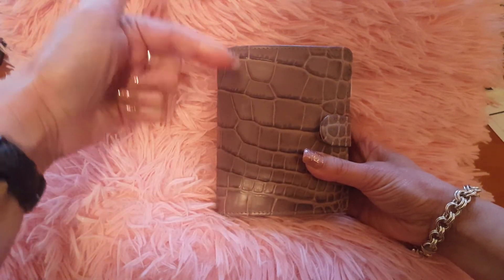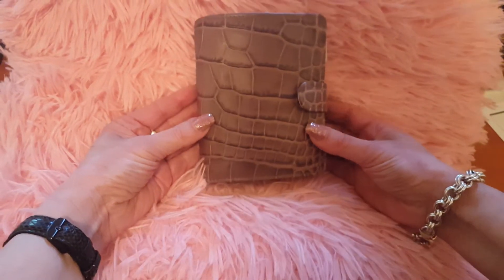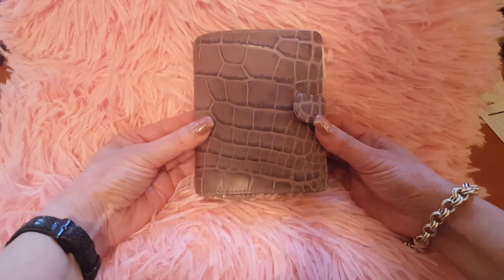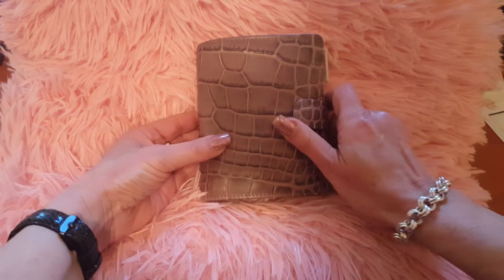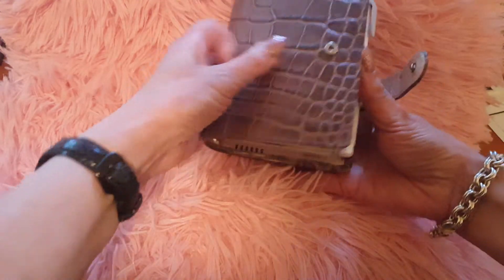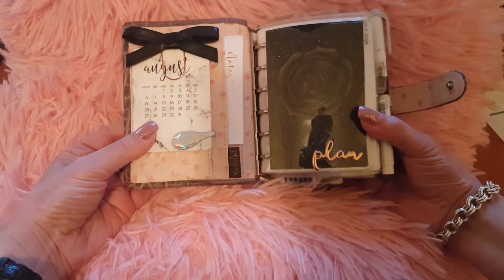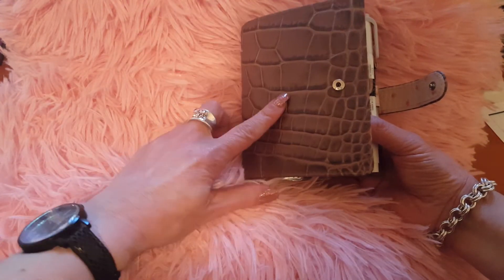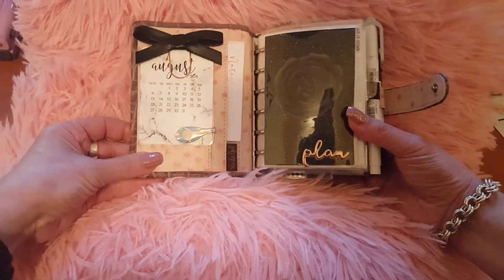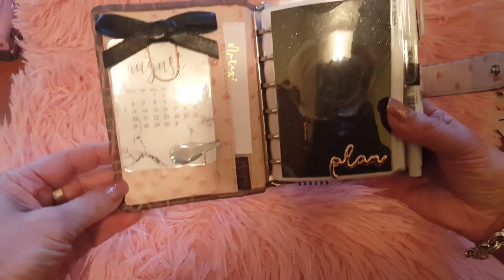I do have light coming from the window in front and overhead light — unfortunately it's not the brightest of days today, so hopefully we can capture the color okay. I've gone with the Totora Croco on the outside and then on the inside I've gone with the Rose Ostrich, which is really really beautiful. I just love the different textures — you've got the smooth matte here and this lovely very pale pink color on the inside.